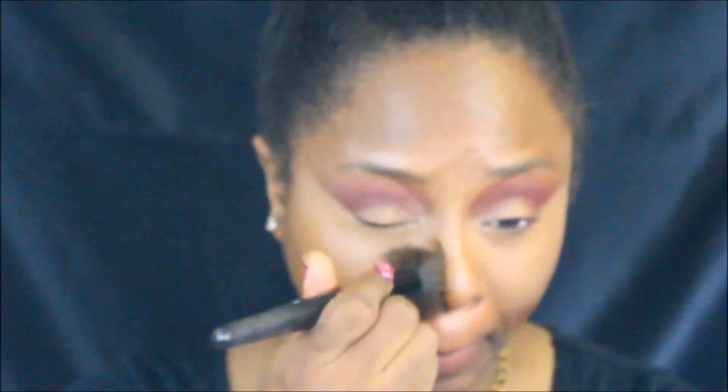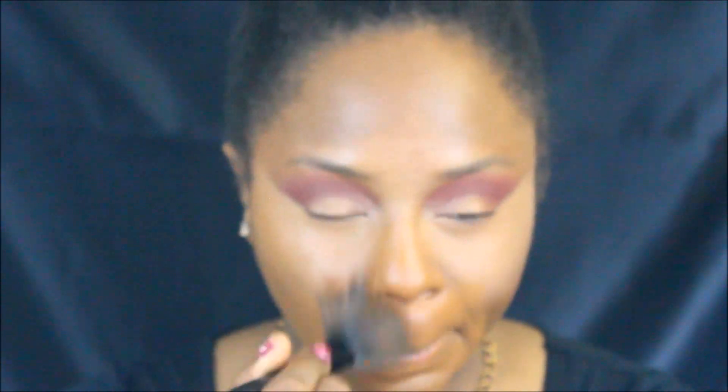Up next, I'll be using L'Oreal True Match in the shade N8 just to go around and cover up a few problem areas around my face. This foundation is extremely versatile in the fact that it can be worn very subtly, layered up for more full coverage, or even blended with a moisturizer to create a gorgeous tinted moisturizer.